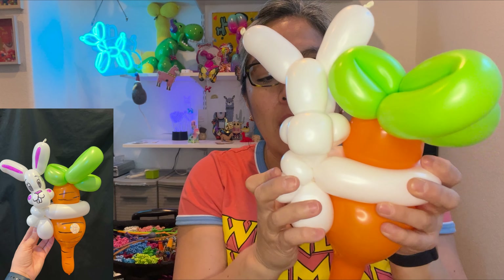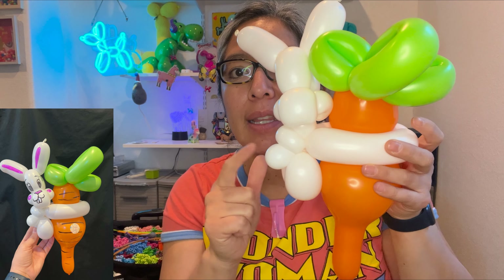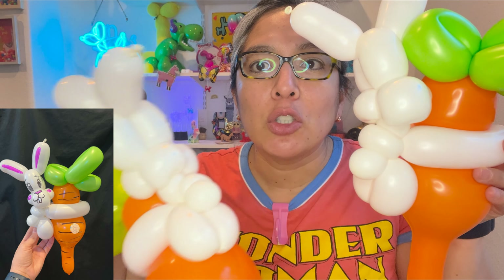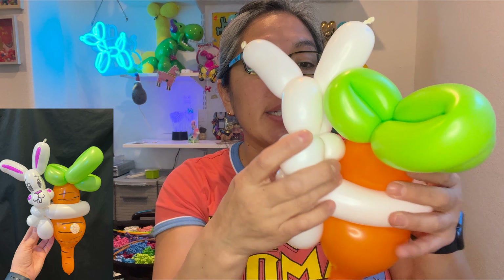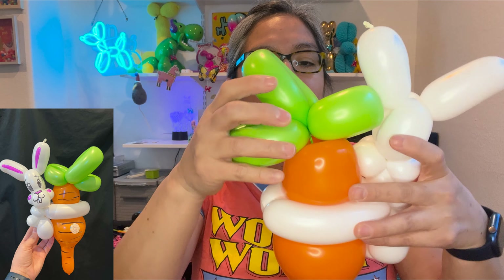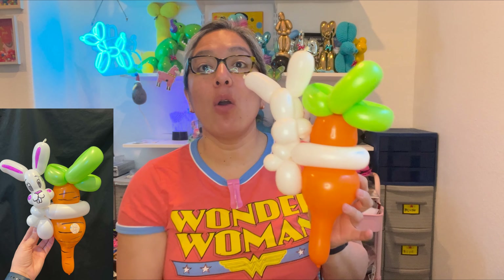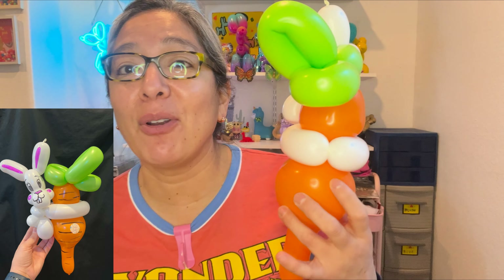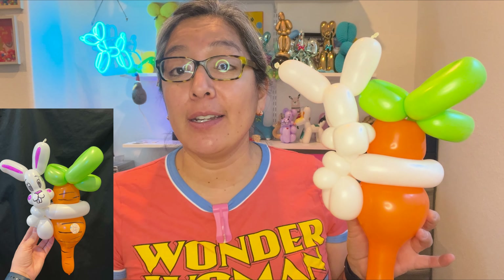Put it together, twist, and you have legs. I'm not sure if the tail bubble should sit on top of the pinch twist or in the back — either way is fine. Just put everything in proper position. Look how cool this design is — the big carrot and the happy bunny who found his carrot! The design is ready for sharpie time.